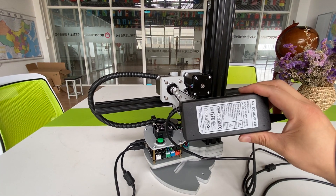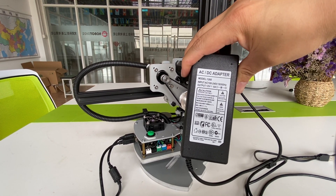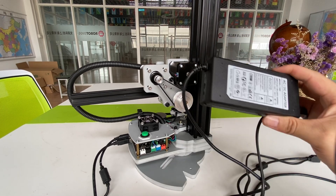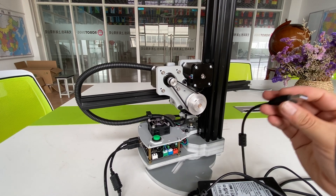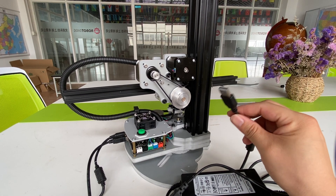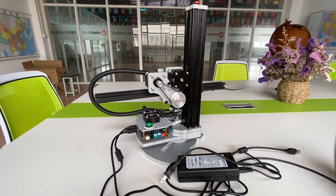It comes with a power adapter, which supports from 100 to 240 volts — so a wide range power adapter. It also comes with a USB cable to connect it with your tablet or PC.